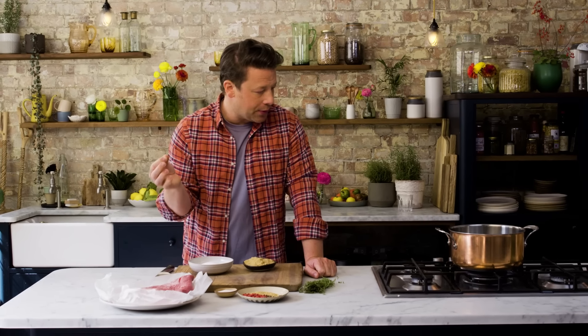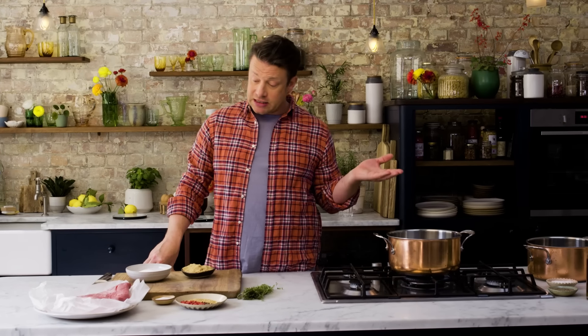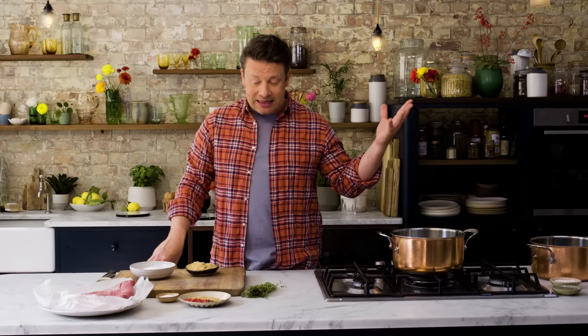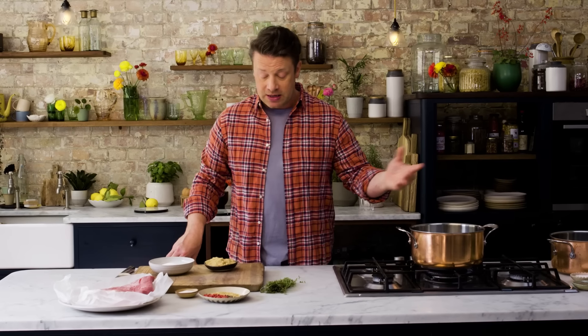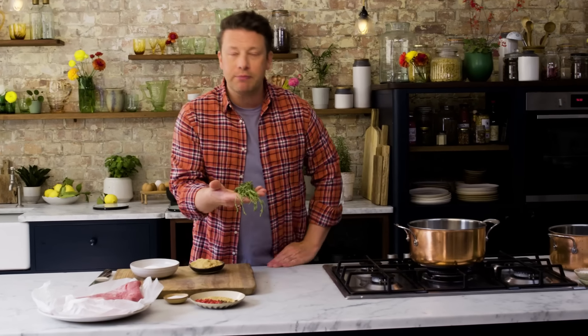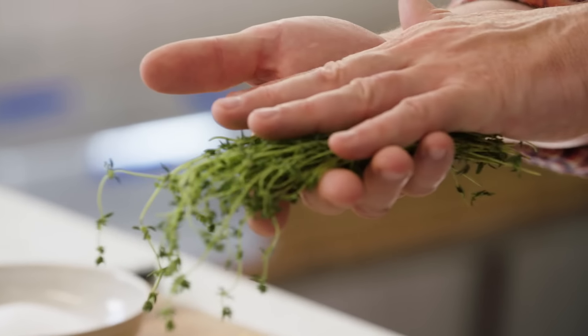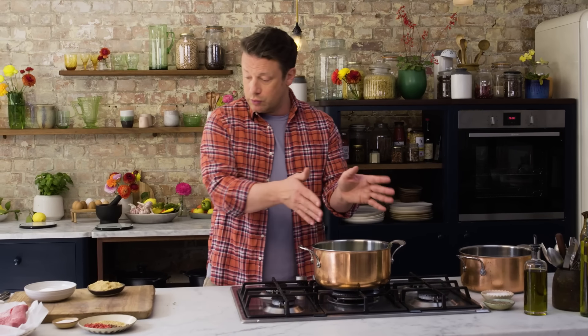Let's show you how to make a beautiful brine. Brine is a salty water — a salty flavoured water. Here I've got two litres of water and I'm bringing it to the boil. Why are we boiling it? Because essentially we want to make a kind of savoury tea — an infusion. So the first part of the infusion is lovely herbs. You can pick and choose any herb you love; it could be rosemary, it could be bay. I'm using thyme, so thyme goes into the water.